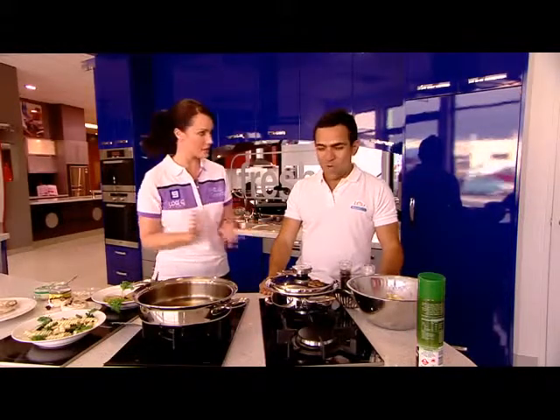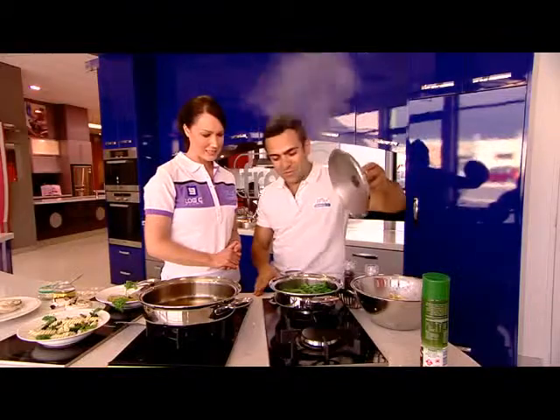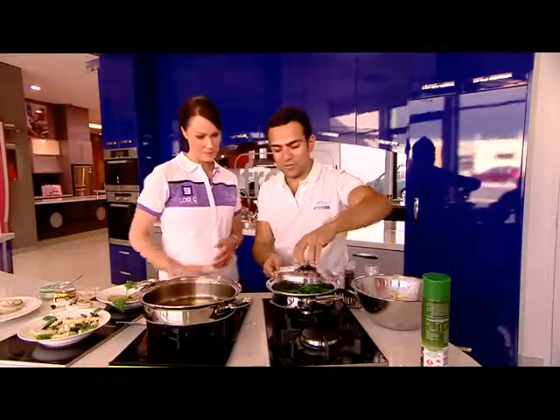Can you show us a couple of those today? Today we're cooking broccolini fusilli — it's organic pasta with two bunches of broccolini. We're steaming the broccolini, two bunches chopped up, and that takes only two minutes.